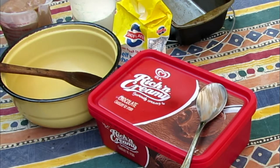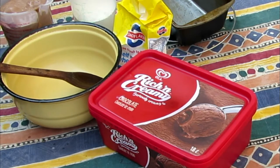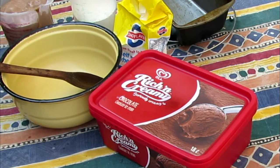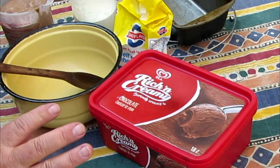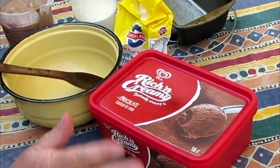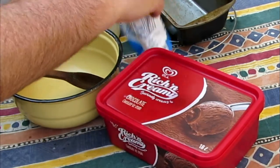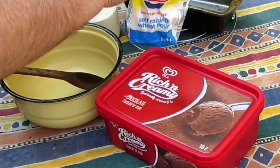Good day everybody, today we're going to show you how to bake a cake in your Dutch oven. It's a cake with only two ingredients: firstly you need melted chocolate ice cream, and secondly you need some self-raising flour.